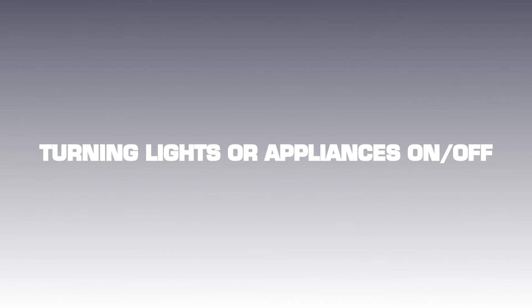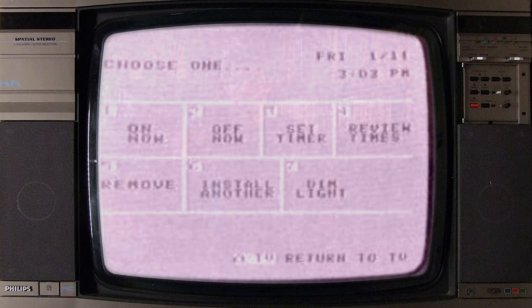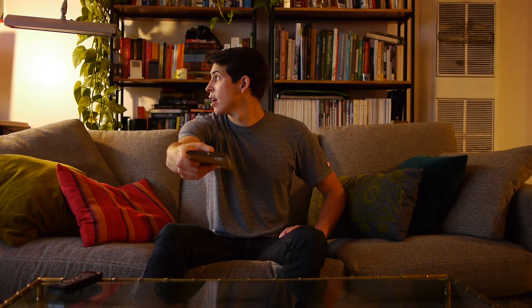Turning lights or appliances on and off. To turn on and off your lights or appliances from HomeMinder, turn on your TV set and change it to channel 3. Select Begin Here, select the object you want, select on or off now, select the room, select the location. Easy.